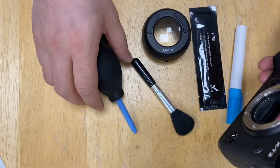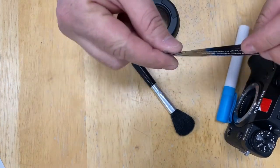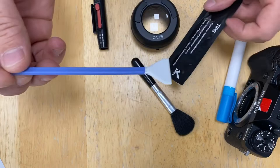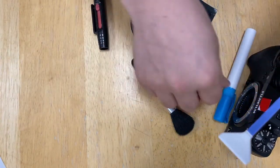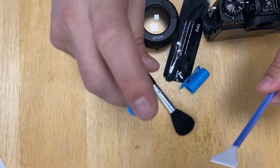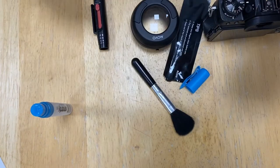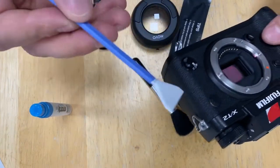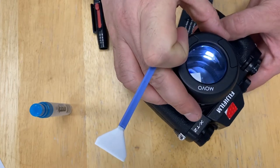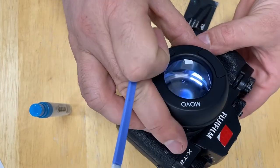That will do. Now take one of the swabs — this is how it looks. Take the cleaning solution and spray some of this liquid onto the swab. Now with the sensor loupe you can look to see where your dust is — just check nicely on the sensor to see if there's any dust and where it's stuck.